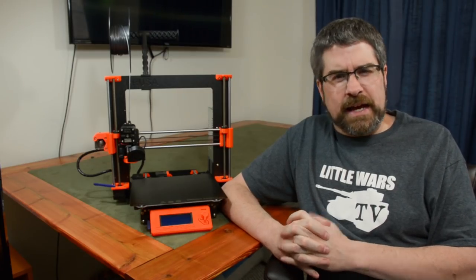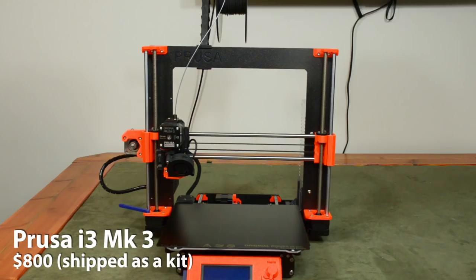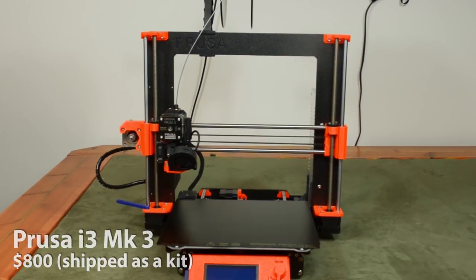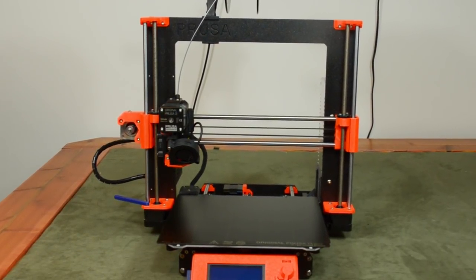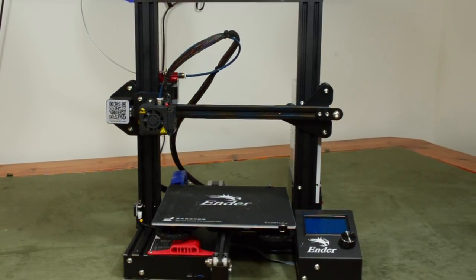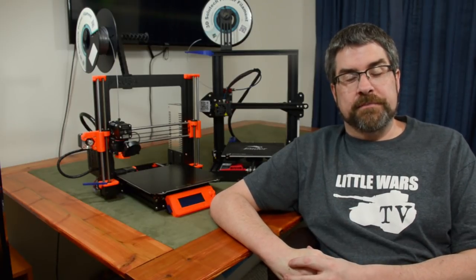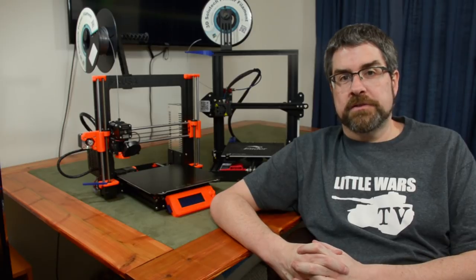I actually don't just own one printer — I own two. This machine is the Prusa i3 Mark III, my first 3D printer, which I bought as a kit for $800 shipped. This machine is the Creality Ender 3, which I got on sale for just under $200 shipped only two months later. They're both about the same size and have roughly the same build area. Having used both for multiple months to print primarily wargaming terrain and some miniatures, I can confidently say I have not found a significant difference in the end quality of the prints. That's because they're both based on the same original open source FDM printer design and are, in truth, very close technological relatives.